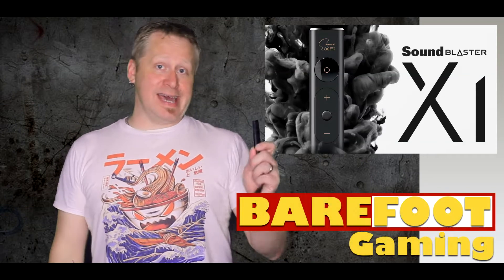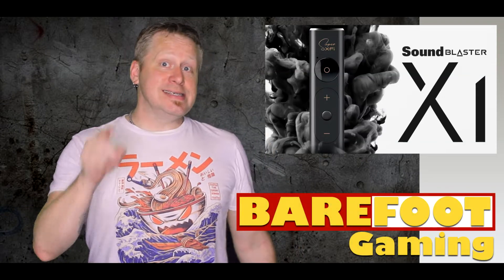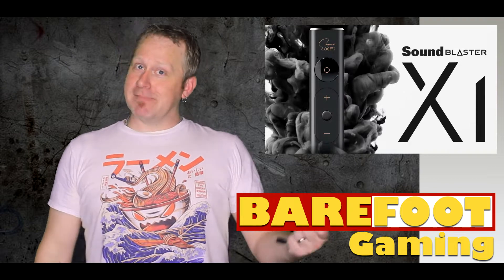I'm back to review the Sound Blaster X1 DAC, and if you don't know what a DAC is, well stay tuned and get ready to do some learning. Let's do this.